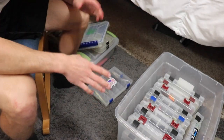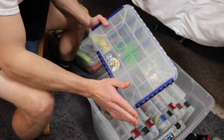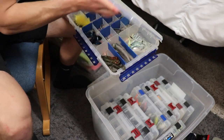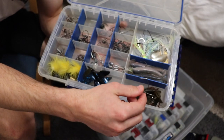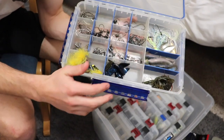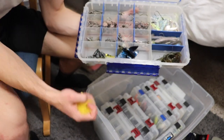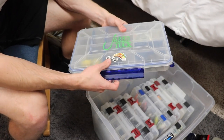This is my terminal tackle box — it always goes with me everywhere I go, so this will definitely come along. Let me show you what's in here: various hooks, a random tube and ned rig, a little jig, some swimbaits — I love fishing swimbaits — and some spinnerbaits. Mostly this is terminal tackle, hooks, and weights. Stuff you need with you at all times. A couple little crappie jigs in there too, but this terminal tackle box goes with me no matter what.